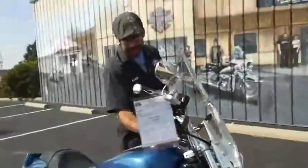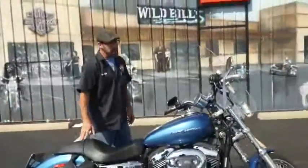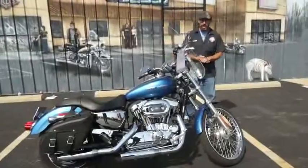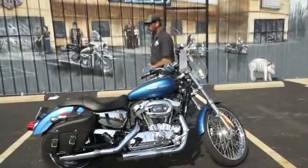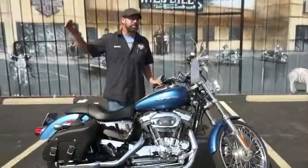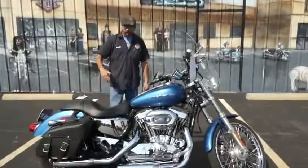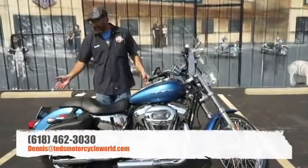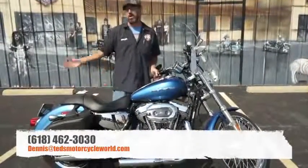The mileage on this bike is right at twenty-four thousand, four hundred sixty-four miles, so you've got plenty of life left in this old girl. We're gonna sell this one for four thousand six hundred ninety-five dollars — that's below five grand. We're talking a hundred dollars a month to get you on a Sportster that's already decked out and ready to roll. The layback license plate is already on.